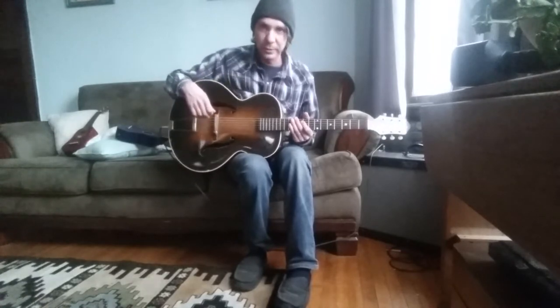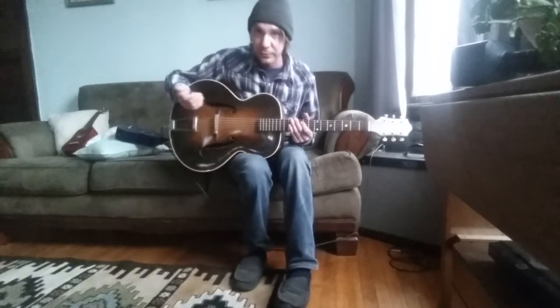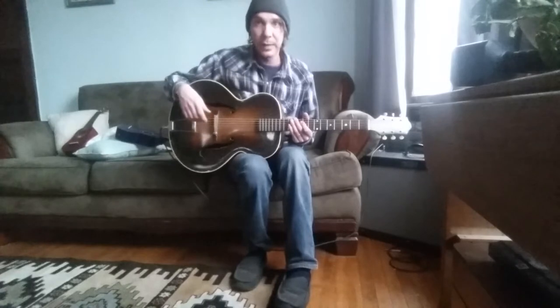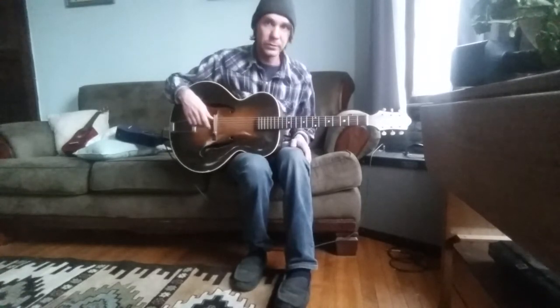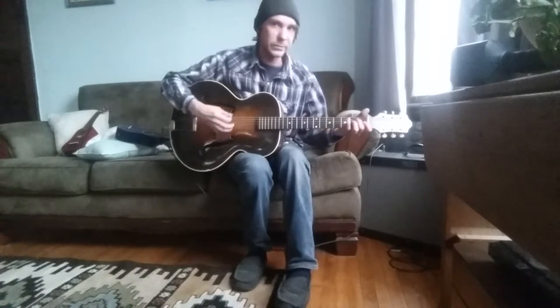So we're gonna just play a little ditty to give you a little idea of what it sounds like, what it can do, and we'll discuss installation. Just to give you a little rundown of what it sounds like, here's a note from me.